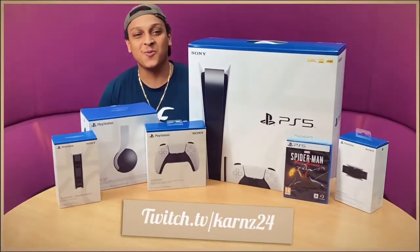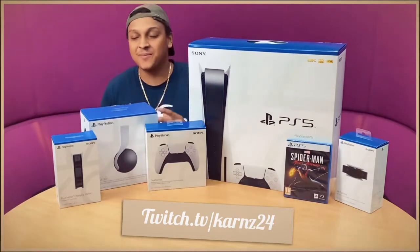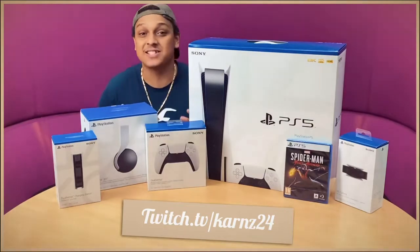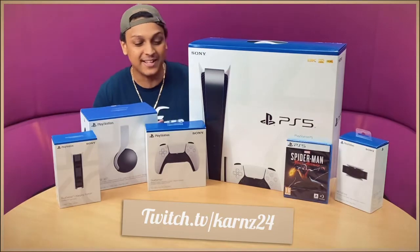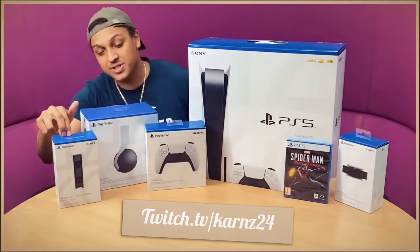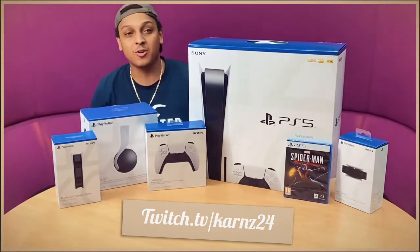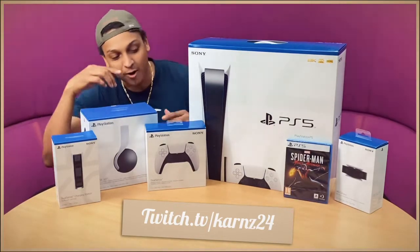What's good guys, it's Karn24, member of the Future Warriors gaming team. I am here today with nothing other than the Sony PlayStation 5. I'm excited for it, I'm sure you guys are excited for it — it's just been released in the UK today. We've got accessories: a DualSense charging station, HD camera, Pulse 3D headset, an extra DualSense controller, and the PS5 itself.